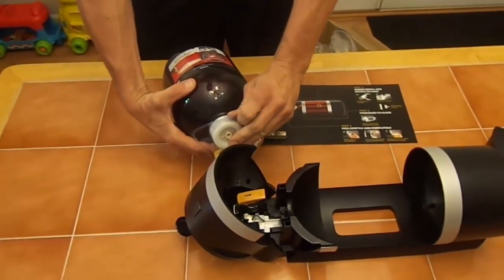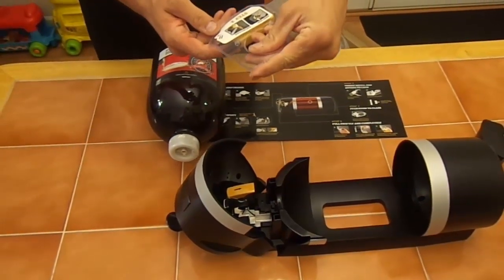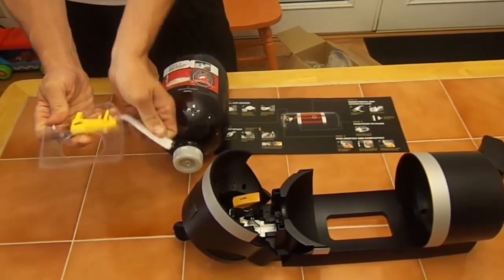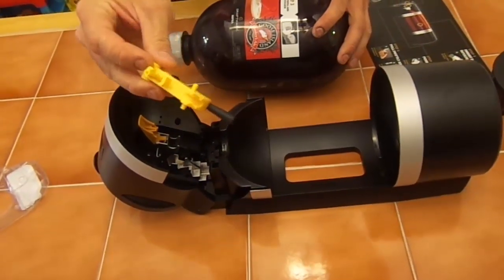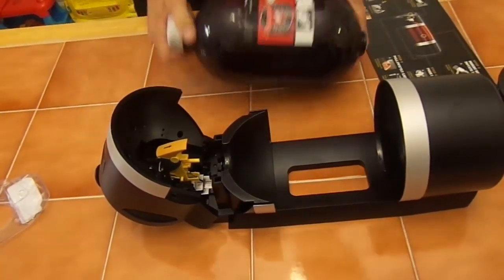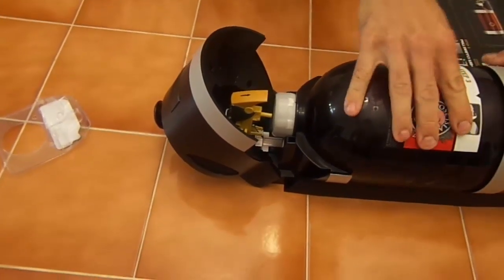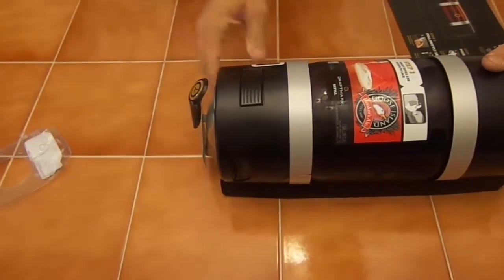We picked up a Goose Island Honkers Ale and it comes with this tap system. I don't know how to use it frankly, but the directions say to slip the canister down in here and clip it in, lock it down, then slip your bottle in and rotate it until it locks in place.